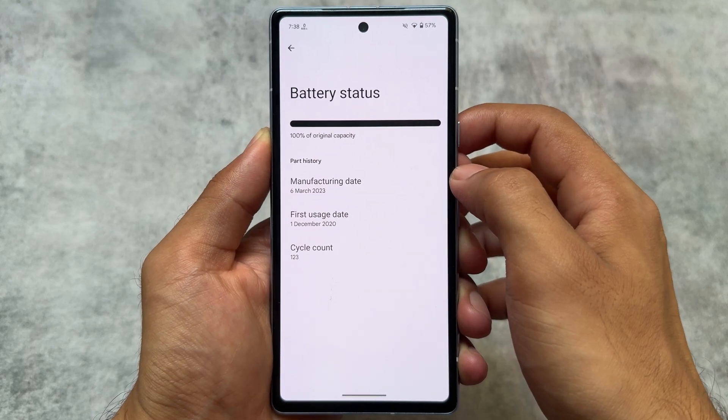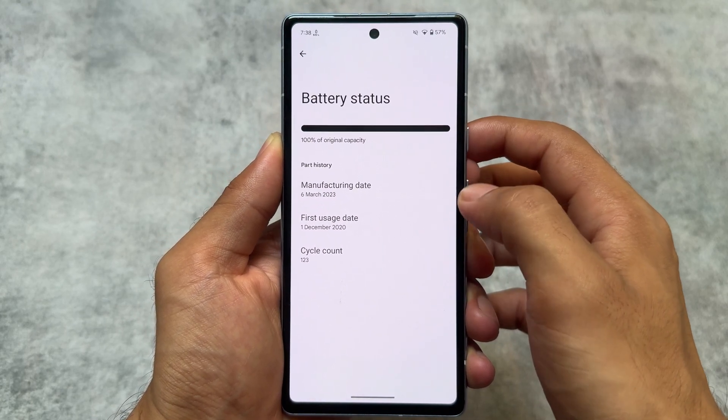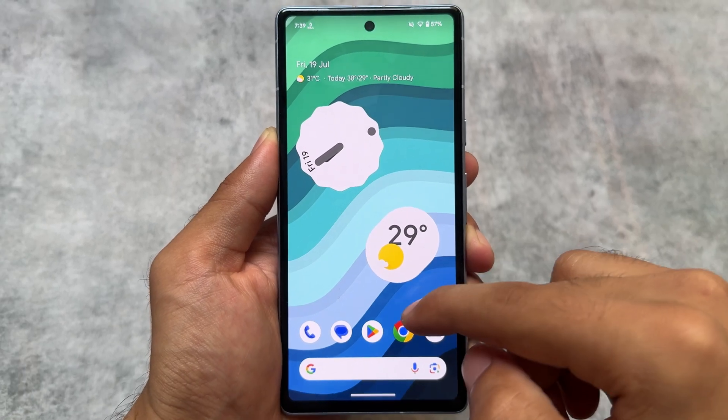You will also see status information related to the battery, including cycle count and manufacturing date. Storage status is also present, along with a lot more device health information.